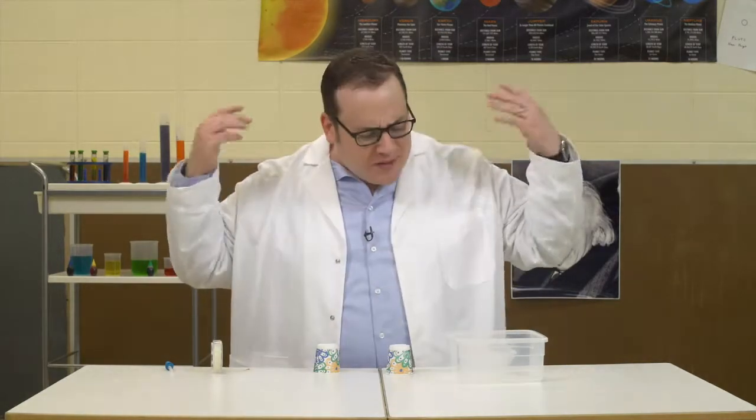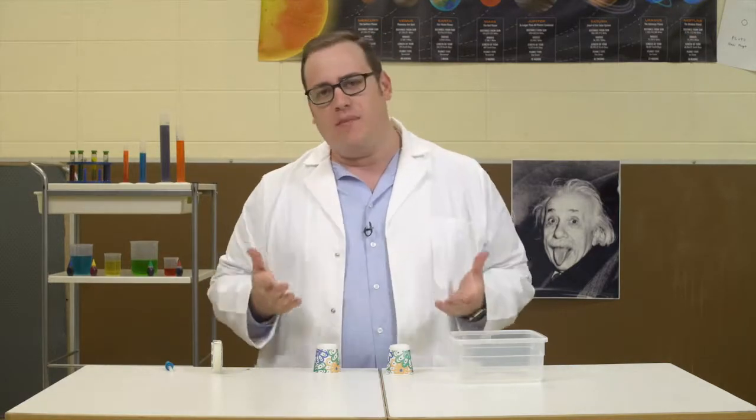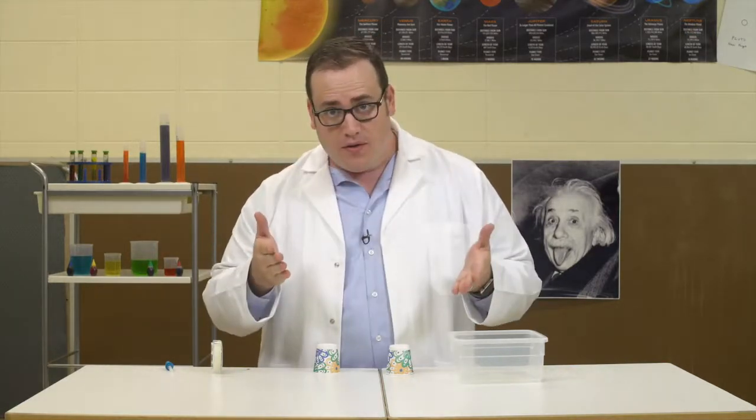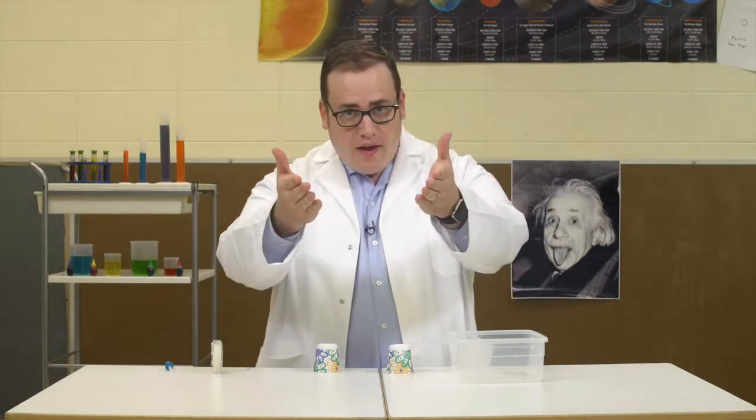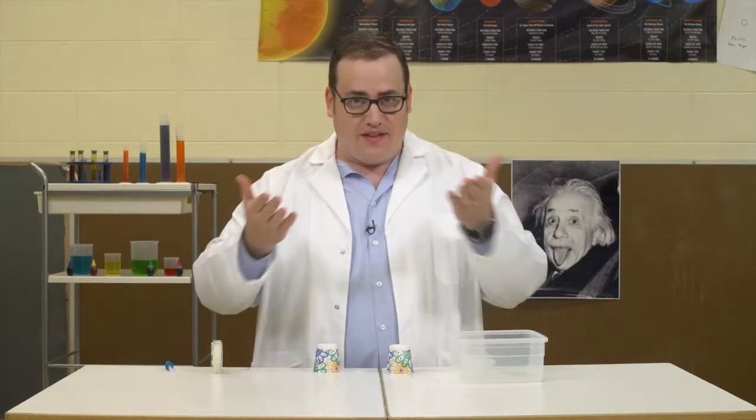We're going to have some fun today. Have you ever taken a bath and been a little worried about the drain? Did your grown-up tell you not to worry because only water can go in the drain and it could never suck you up? Well today, thanks to science, we'll find out if something big, like you, can go through a small hole like the drain.